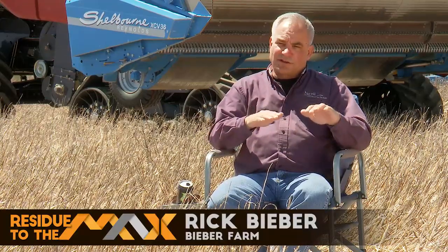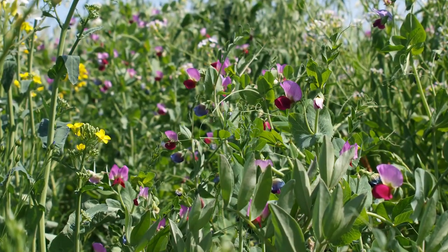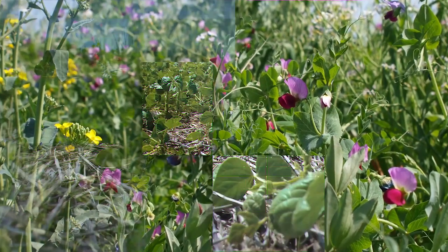Our yields on our farm continue to just escalate — over 30 years we've tripled the yields on our farm. Where else can that happen except in regenerative agriculture, with soils that are becoming healthier?